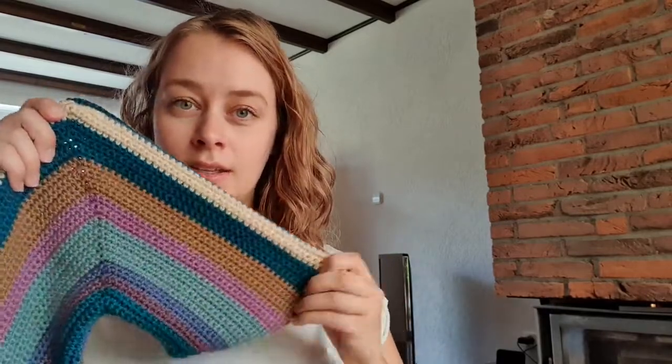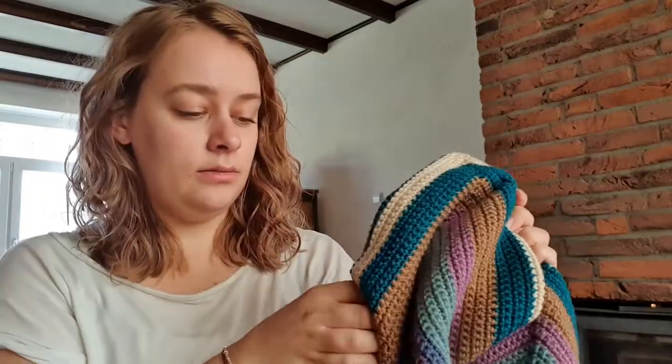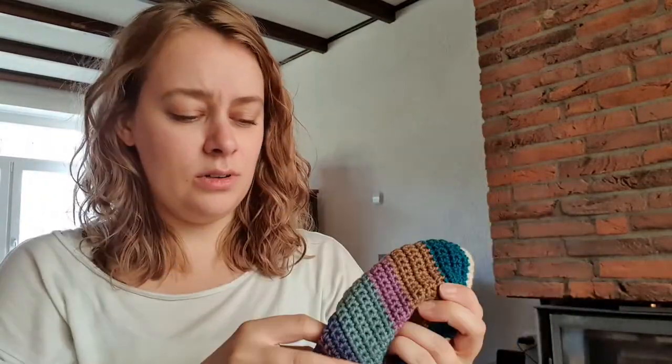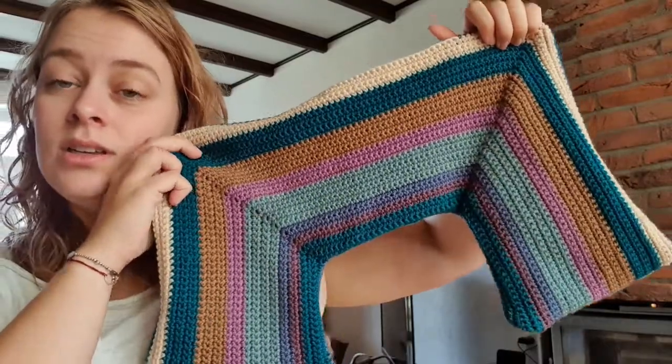I think filling it is going to be a little bit tricky because I have a whole bag of fiber fill — toy filling — but when I just put it in, it gets a little bit lumpy. So I'm wondering if I should fill it with something else, or maybe I should sew a pillowcase to go in here.